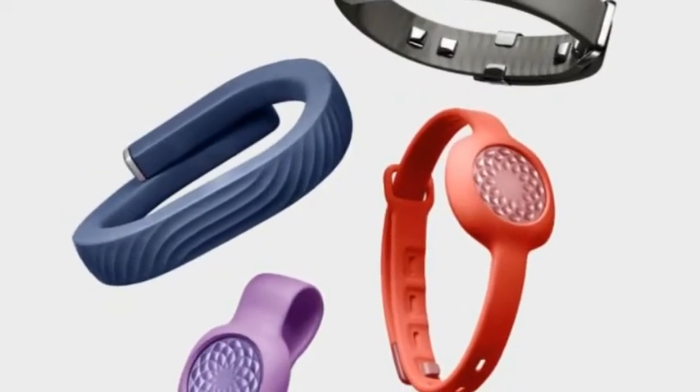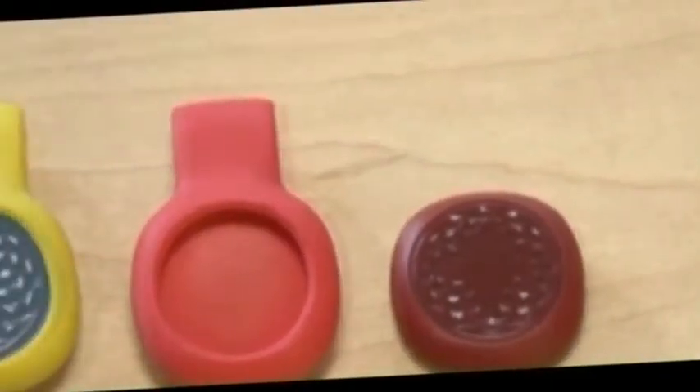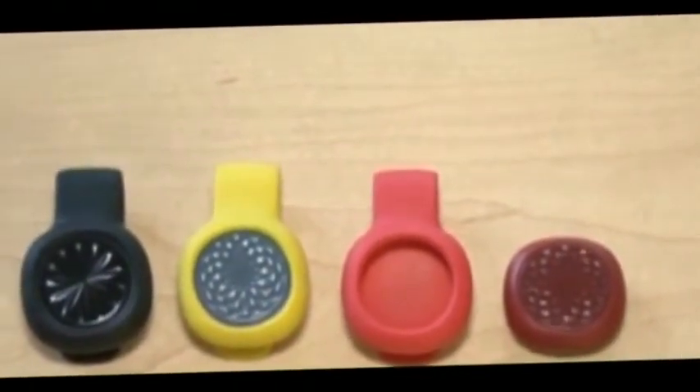There's no display on the bracelet itself — Jawbone doesn't believe in them. The UP3 relies on its companion smartphone app to organize and display the biometrics data it collects. The UP app can also suggest personalized workouts to the user.